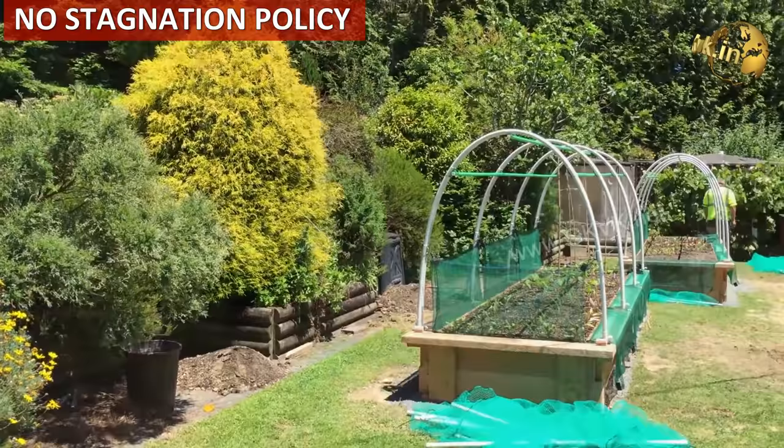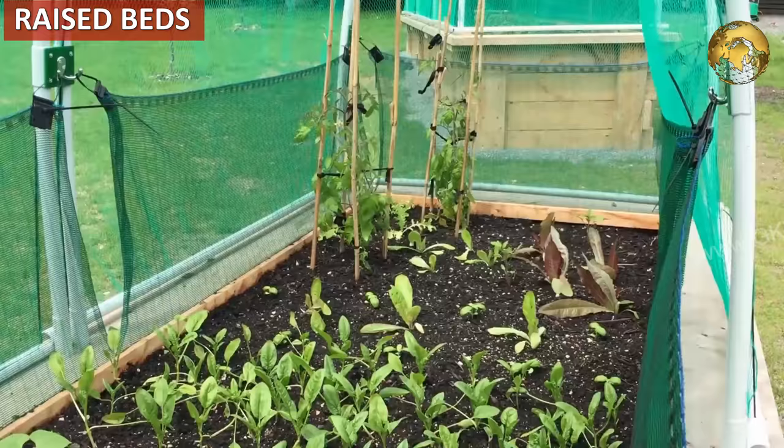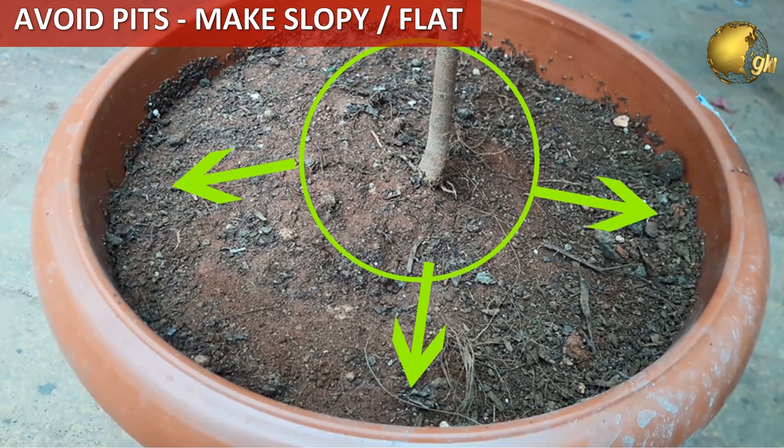For ground gardening, preparing raised beds is very beneficial as water will never stagnate. For container gardening and ground gardening, make sure you do not have pits around your plants — try to fill these with mulch, or level up the soil, or make it sloped or flat. The main idea is to prevent water stagnation.